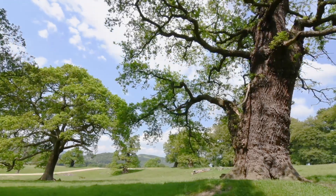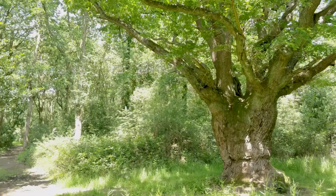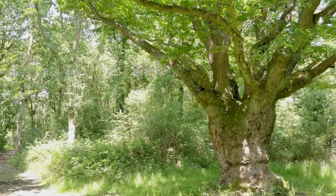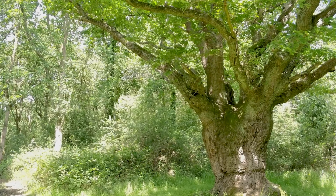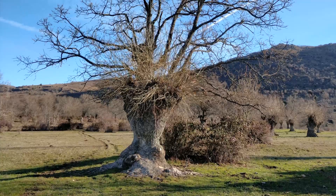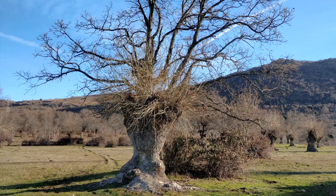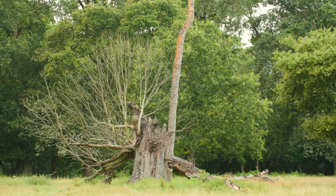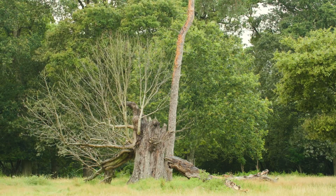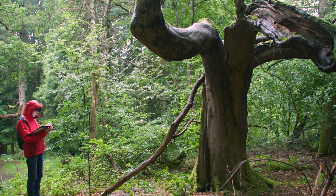Maiden trees with a single stem are usually simplest to record. Pollards are normally single stemmed, but have been deliberately cut above head height, giving them a distinctive multi-branch look. Pollarding is an ancient form of tree management, so we particularly want to record pollards on historic sites. Natural pollards can be created too, for example as a result of major damage. Record them in the same way as maidens, at 1.5 metres height from the ground.